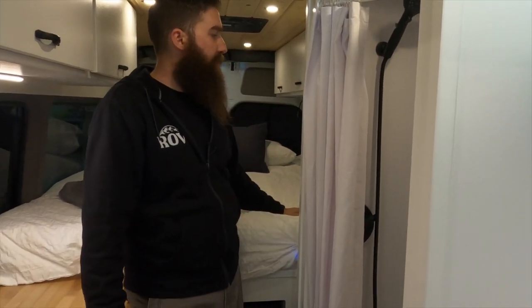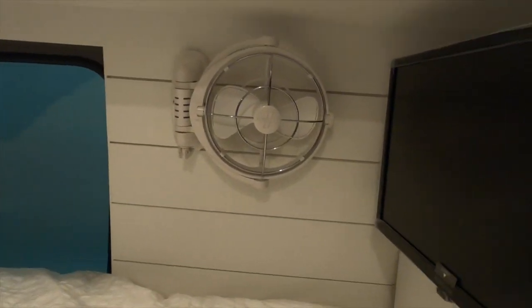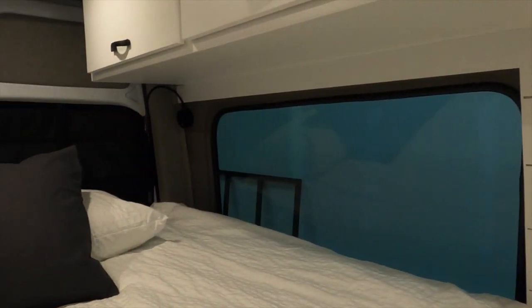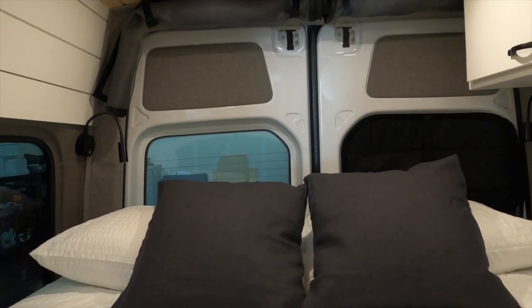Bed area — we've got the Sirocco 2 fan. We got a little TV mounted for them. Back by the head of the bed we've got two reading lights, adjustable with built-in USBs.